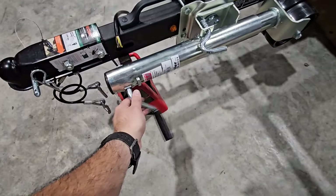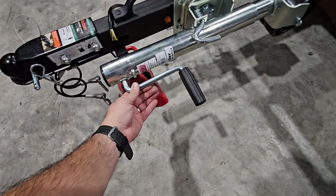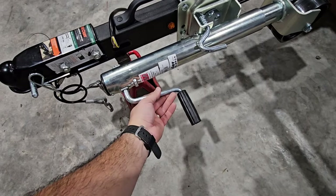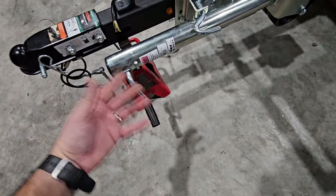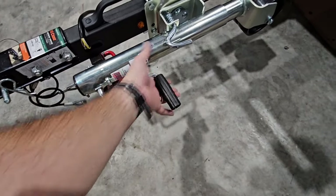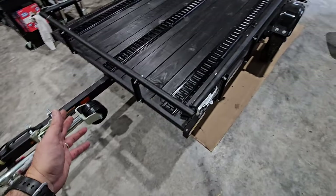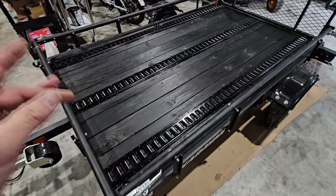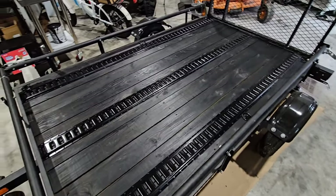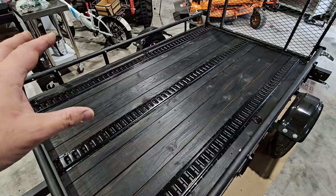As for the handle, it would be nice if there were a locking feature to keep it in position, but worst case I'll just zip tie it up and out of the way if ground clearance ever becomes an issue. Moving along down the side of the trailer — we stained the deck black, which looks absolutely fantastic. We put three of the four pieces of e-track on each side of the deck, which is really nice.